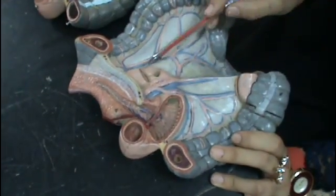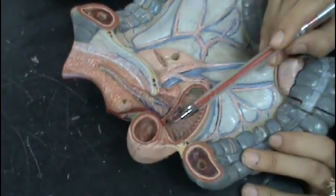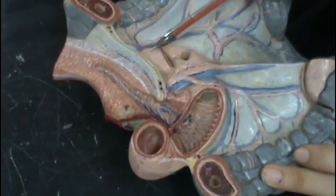The duodenum. The duodenum is a C-shaped tube starting from the first part, second part, third and fourth.